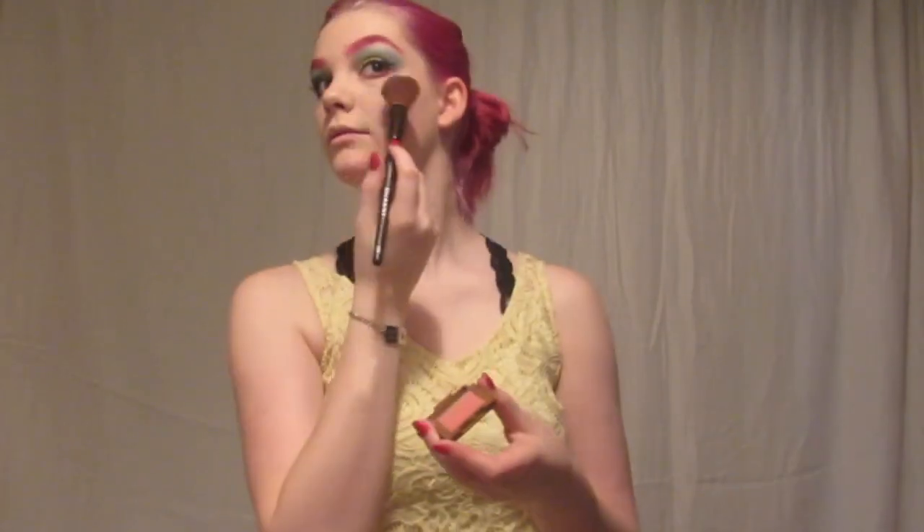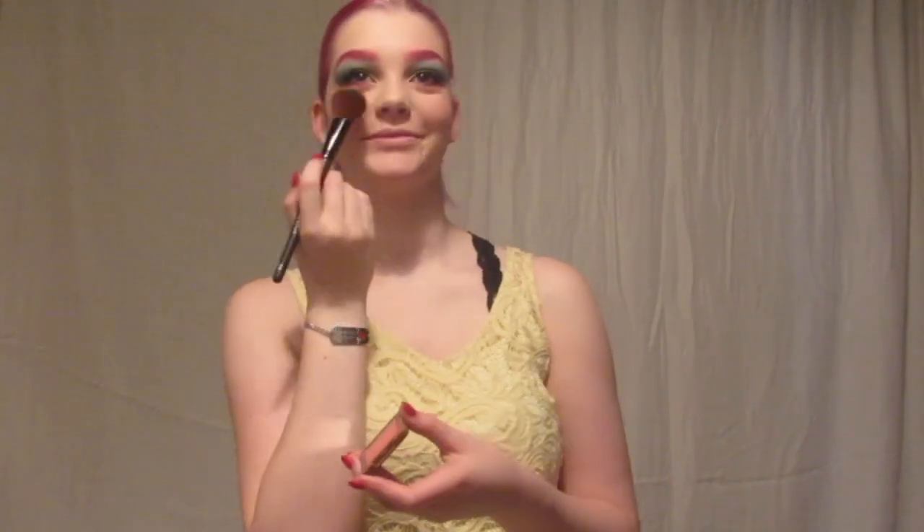After that I went in with some blush — this one is Steve Laran in Rosé All Day, which is just fun to say — and put that across my cheeks.